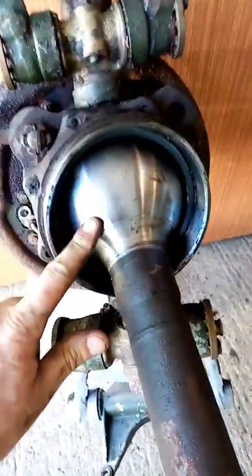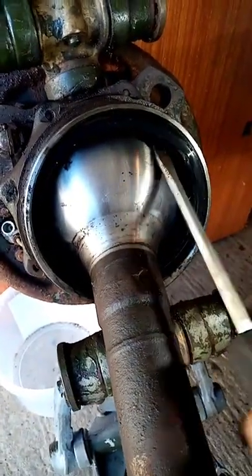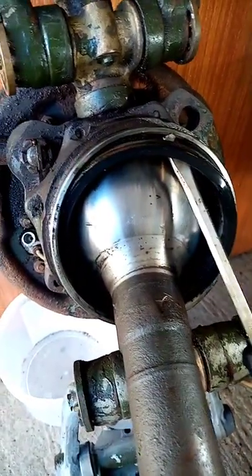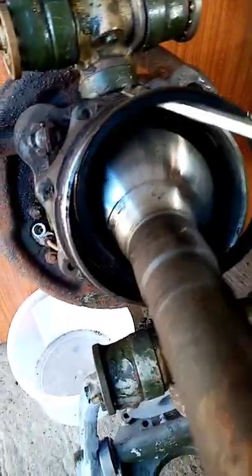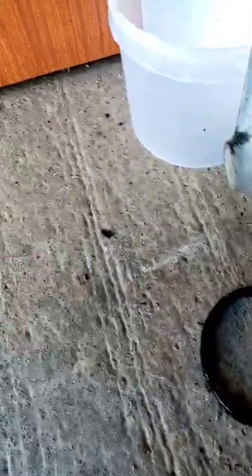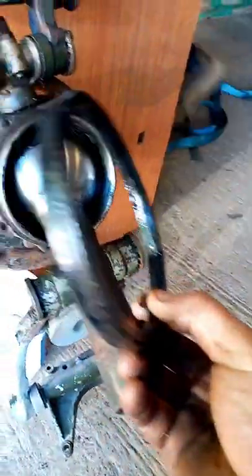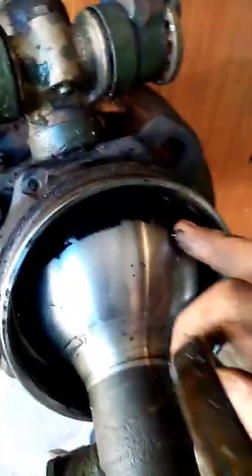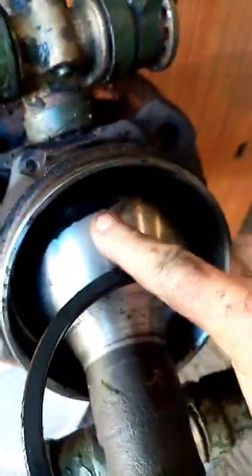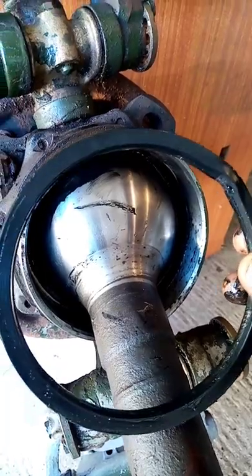We're not going to put it back together yet because we're going to put an oil seal in here — that's leaking. So this oil seal in here was no good, so I'm just going to pop that out. There we go. So we'll renew that oil seal there. The ball's actually in really good condition — the chrome and everything — so that'll live another day. Get the new seal put in and then we'll do another video putting the boots on.